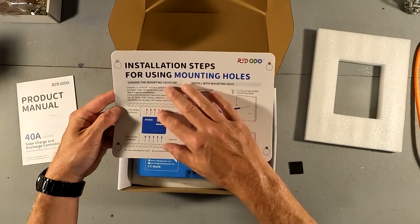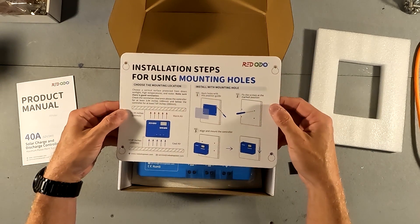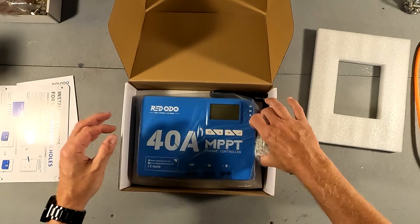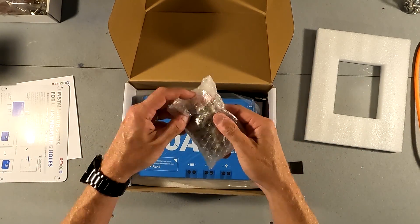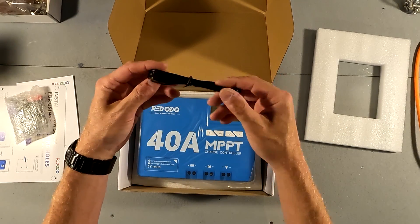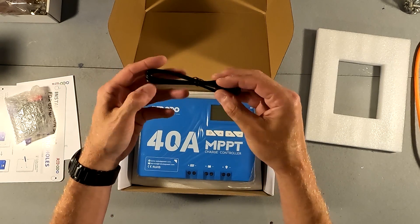The mounting hole guide is nice so you can use it when you're mounting it on a wall — that's actually really nice to see. We also have a bag with some hardware, and it looks like we have some sort of temperature gauge as well.